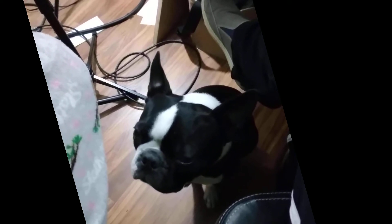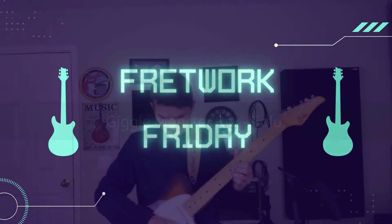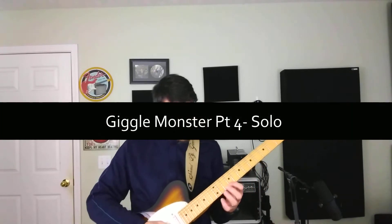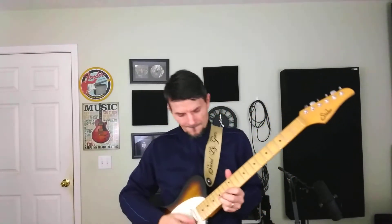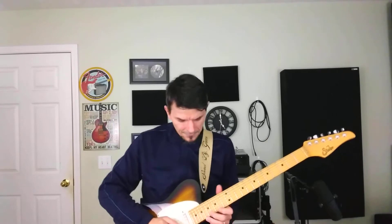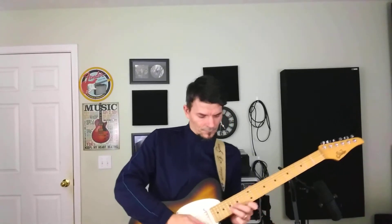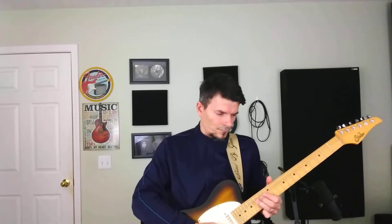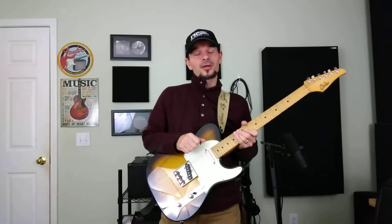Is that how you play dominant 7th arpeggios? Hey everyone, Clint Tucker, guitar trainer and coach. Thanks for being here. I'm going to be helping you learn how to solo through this song, and if you would, go ahead and like and subscribe.